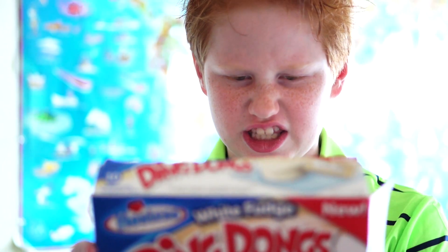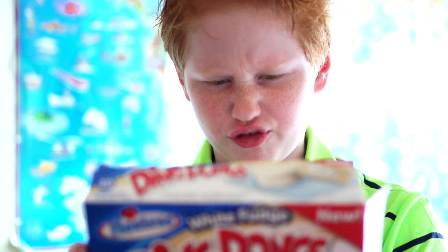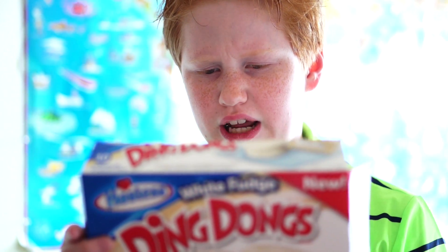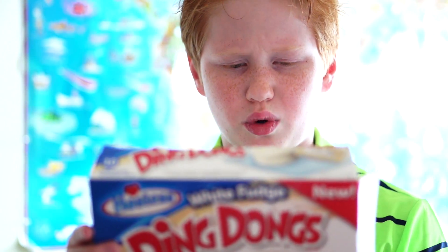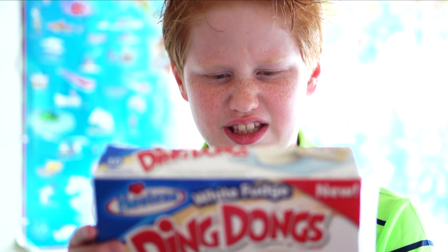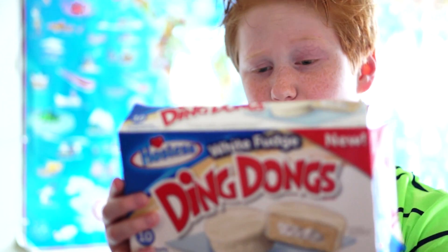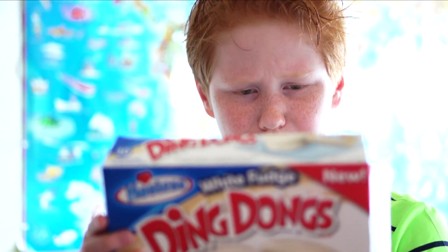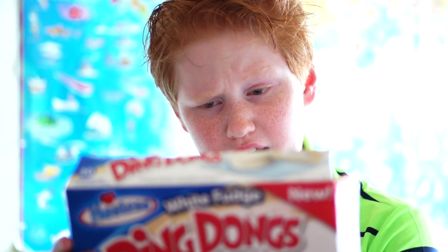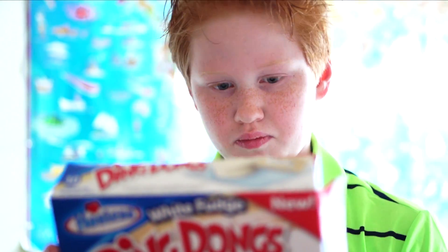Mono and diglycerides, and then polysorbate 60 and soy lecithin. It has non-fat dry milk, shortening. How about in a monster voice: palm oil, mono and diglycerides. Contains two percent or less of soy lecithin, corn syrup, modified cornstarch, soybean oil, eggs, egg whites, salt, titanium dioxide.